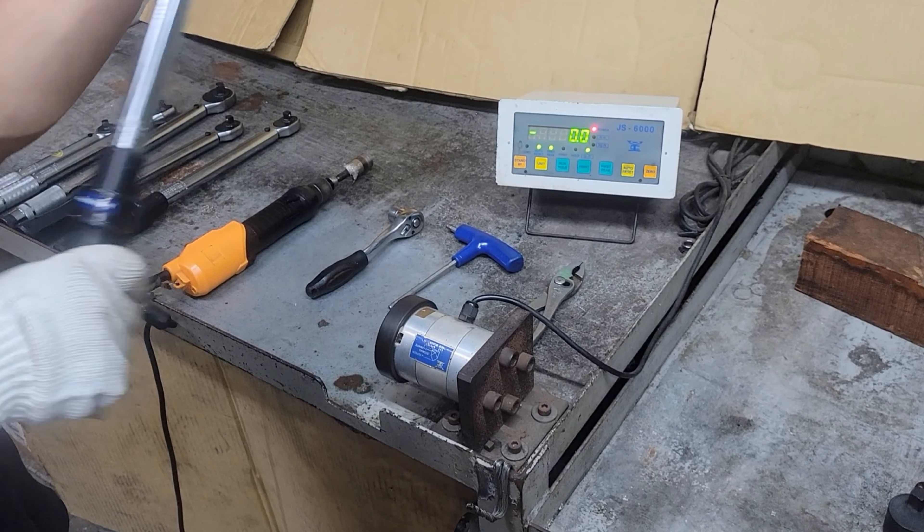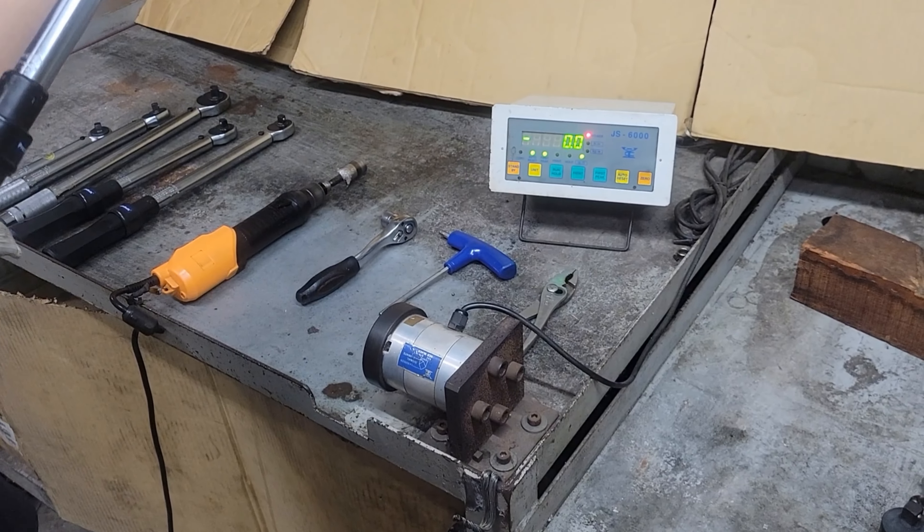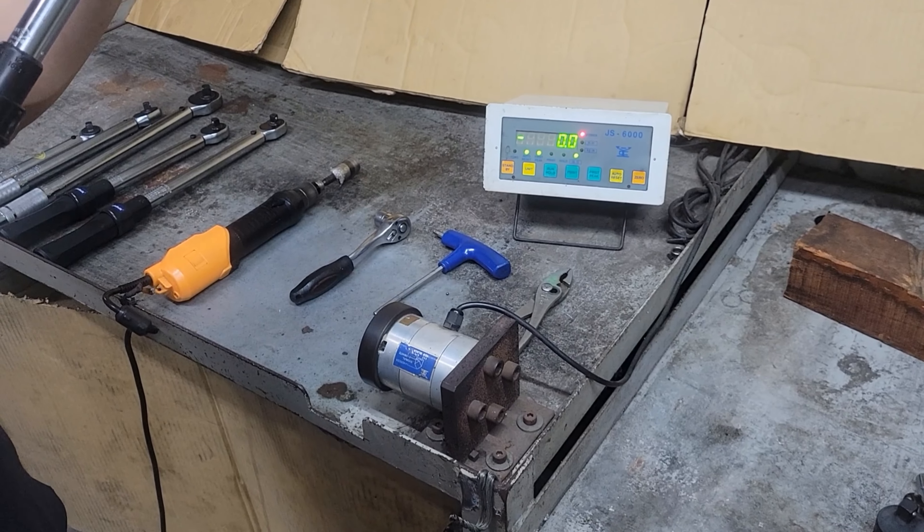We're going to test this half-inch drive 15 to 150 foot-pound torque wrench. Starting with 30 foot-pounds clockwise.